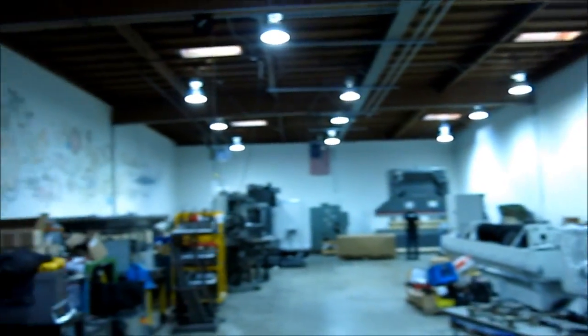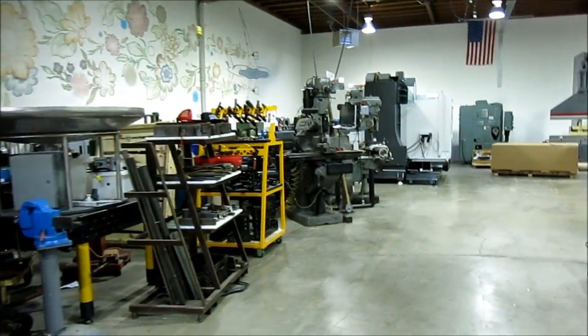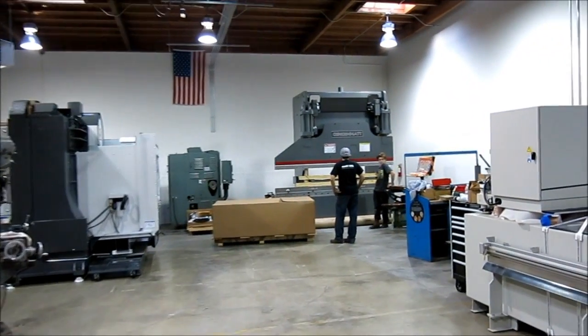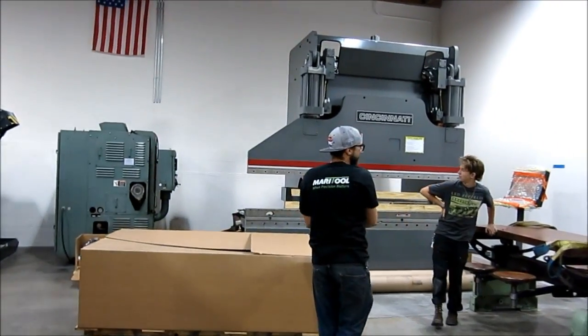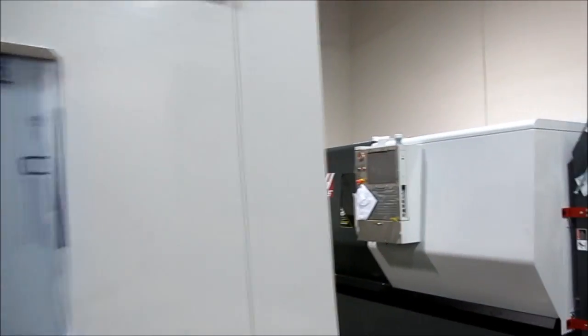Okay, so it's five or six hours later and everything's in place now. Let's do a quick walkthrough — you guys can check it out. Cincinnati press brake is in. The holes are lined up. Studs were a little short, but we worked it. Haas Mill — let's go around to the front so you guys can get a good look at that.